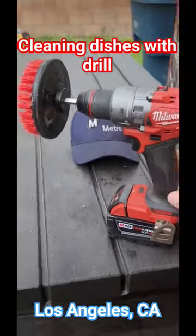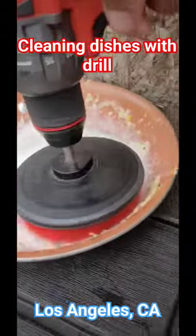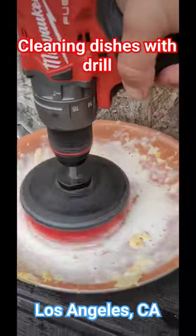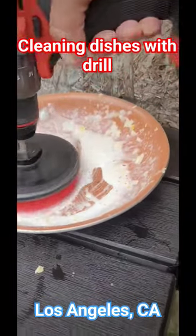Today is my day off and I need to clean the dishes. Luckily I have this Milwaukee power drill — I put a special brush on it, which makes it a whole lot easier to clean the dishes, especially when they have stuck food on them. It helps out a lot.